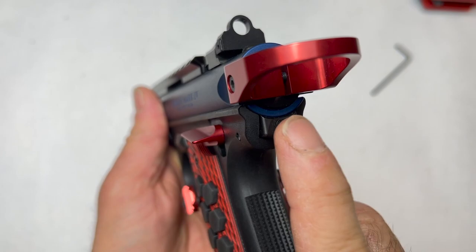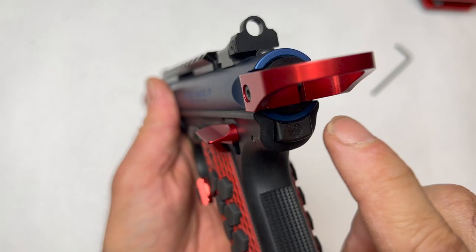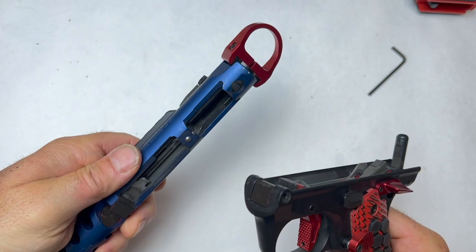Real quick, I want to show you with the factory lower. It has this button here — for those of us that had the original Mark IVs way back, they had this lever back here. It was a huge pain. This thing is great — we just push this in, this pops off, and we have breakdown.